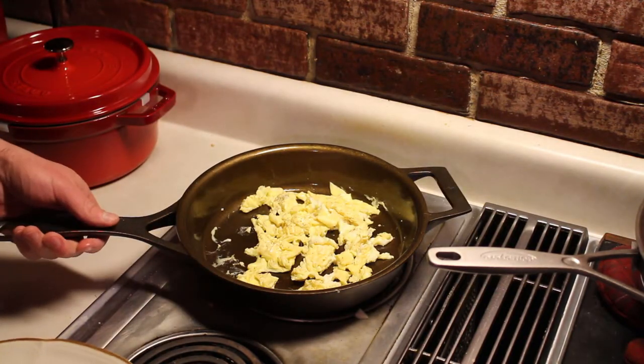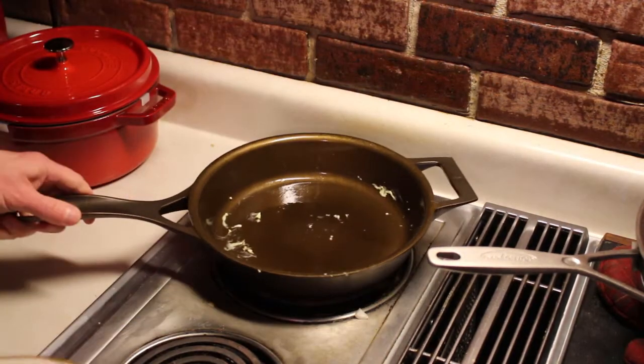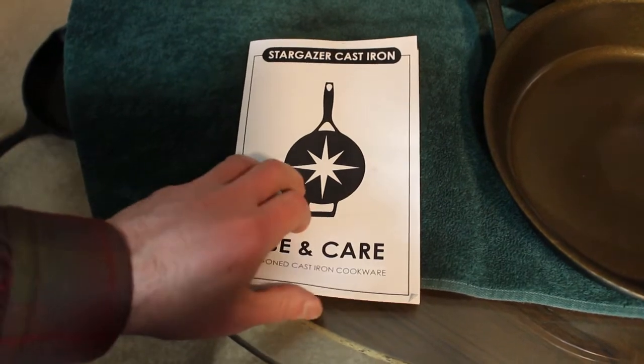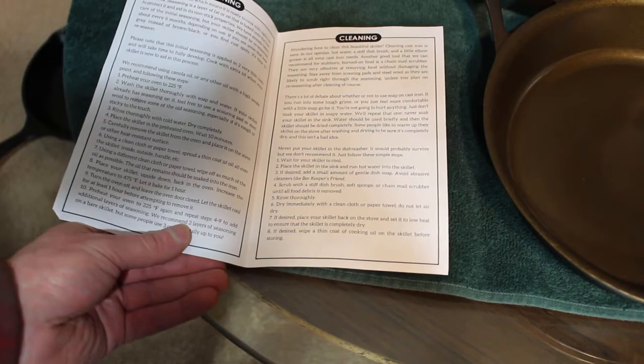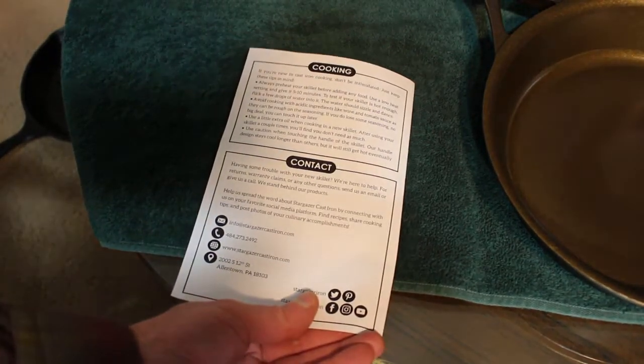Will I do some more seasoning on the pan? Yeah, I think a few more coats would certainly make it even better. If you're brand new to cast iron, they do include a short pamphlet giving you some suggestions and advice on the cleaning, cooking, and seasoning processes that you might want to use.